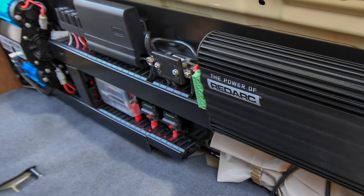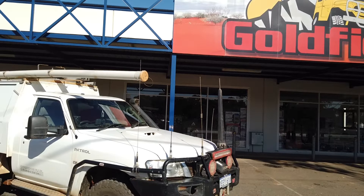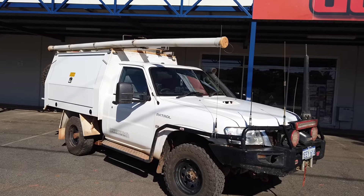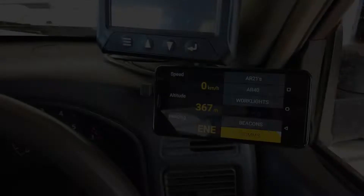Hello and welcome to the second video in our series on the ARB Lynx system. Today we're going to have a look at a couple of our vehicles and a couple of different Lynx setups. The first vehicle we'll have a look at is one of our field service Nissan Patrol workshop utes. These vehicles have been kitted out for doing radio communications and mechanical service on mine sites and other remote locations throughout Western Australia.